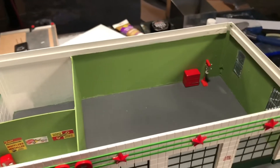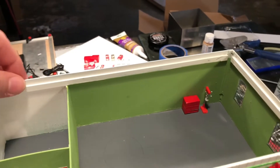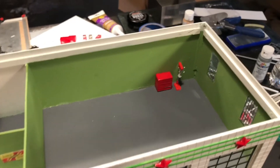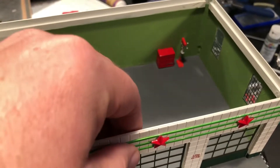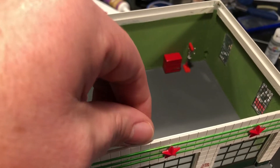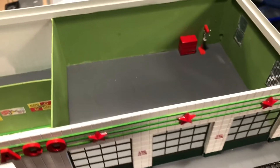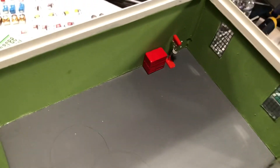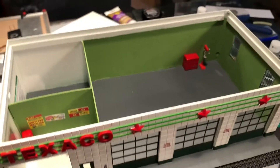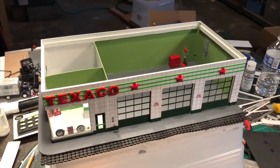Basically it's built in a box — you've got your floor, your walls, some extra support to keep it stiff. This one has a double-thickness front on it; two layers of plastic makes it a little stiffer. That's how I build the buildings I build for myself. This one was built a little bit lighter than I would for myself.